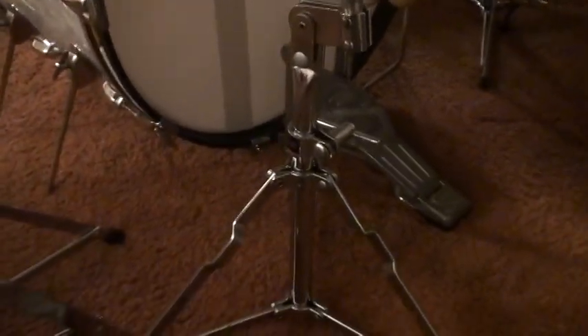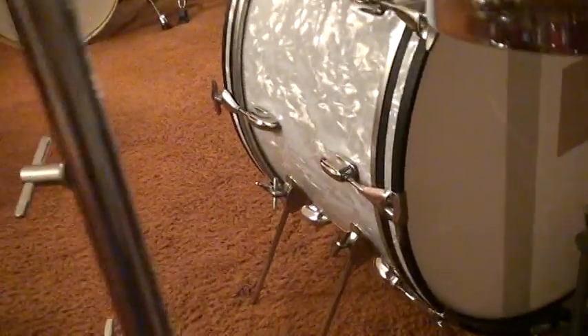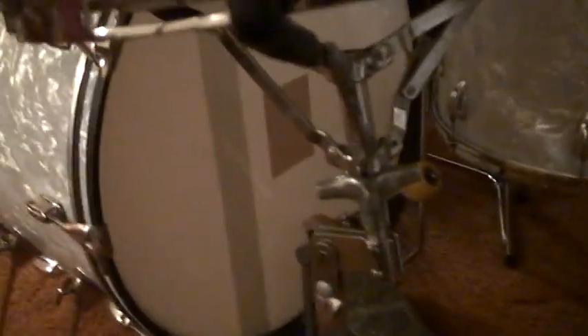And of course this is the Rocket snare drum stand. As you can tell, I took great care of all these stands — they're still almost in mint condition for being fifty years old. This is the Rocket snare drum stand, and this was the first generation because they had a lever right here. You just press it down right here and you can put the snare drum on and off easily. That's the Rocket snare drum stand.